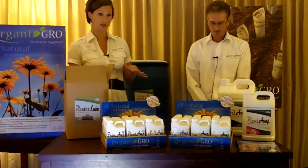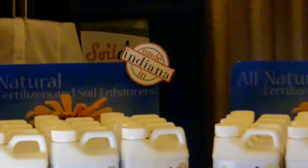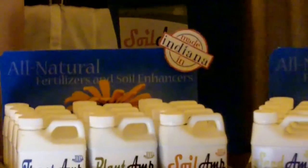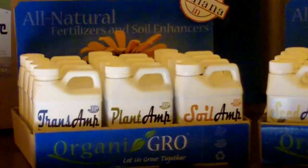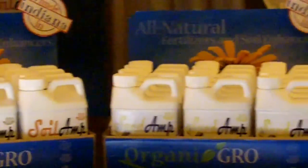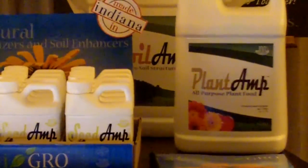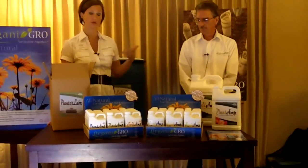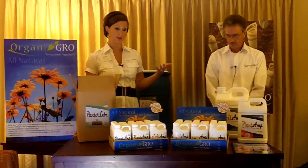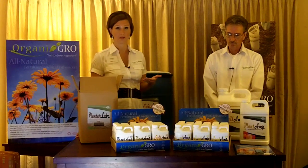Everything is in a concentrated formula. It produces quick results. We have a faithful following in both the home gardener sector and the ag community. The home gardeners love our products because of the health and beauty it gives to flowering plants, as well as the vegetable plants — it improves the health of them.